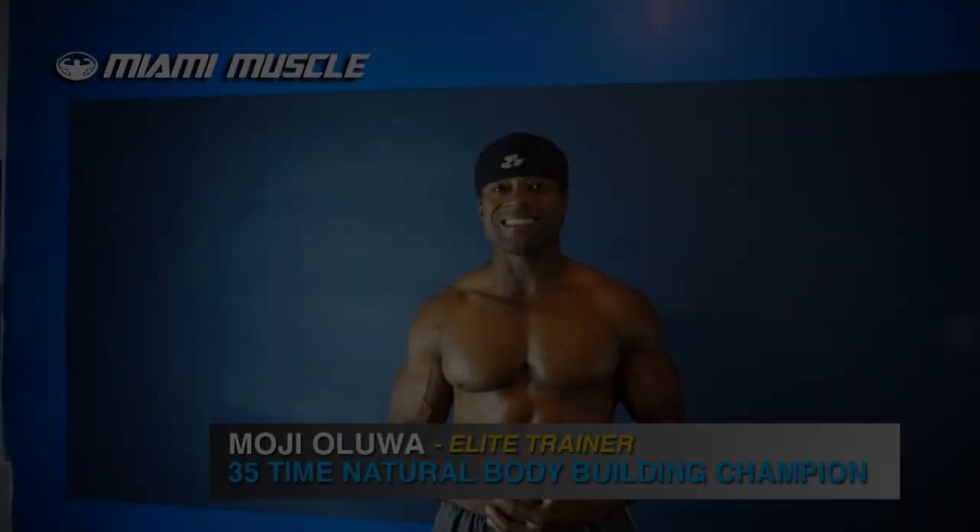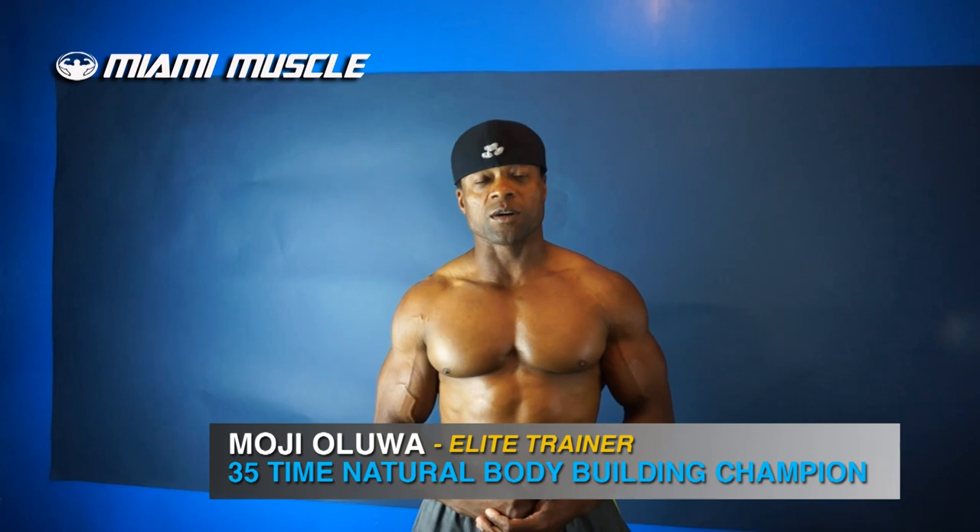Hi guys, welcome to Miami Muscle once again. In this video, I'm going to be talking about the inner chest.